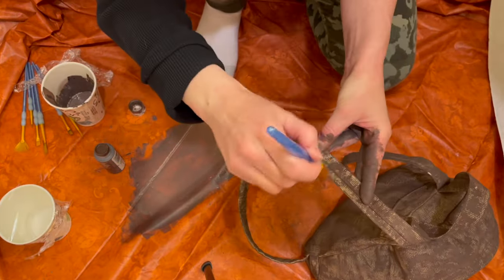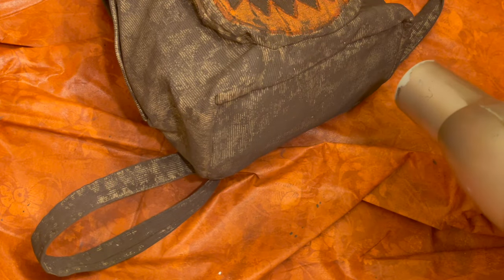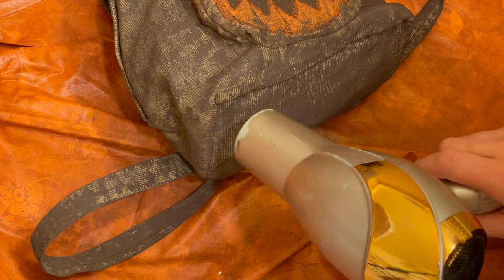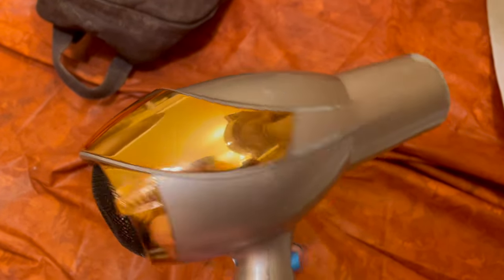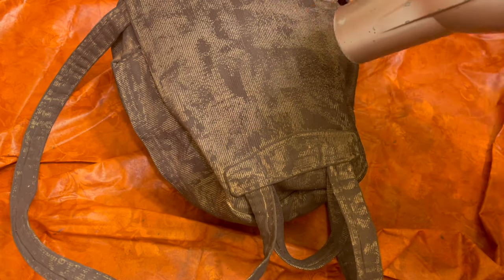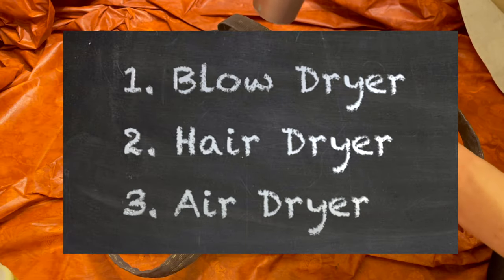After that dried for a while, I needed to heat set it. Usually you're supposed to use an iron, but that applies to flat fabric, so I decided to just go ahead and try using my blow dryer — or hair dryer, this thing. What do you call this thing? I know some people say blow dryer because it blows air, some say hair dryer. I guess you could also say air dryer. Usually they're used to dry hair, but they could be used for other things, so hair dryer doesn't seem to do it justice. Let me know in the comments — what do you call this thing?